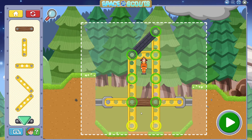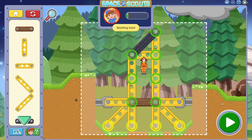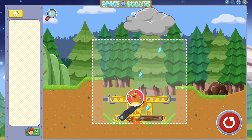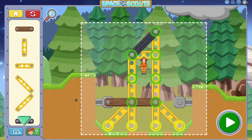Whoopsie! The astronaut fell over! What can we do? You worked hard by trying to solve this level many different ways. As your buildings get bigger, you'll need to add more beams to support it. Think about which parts of your building are heavy and add support beneath them. It's great that you asked for a hint to help you solve the level.